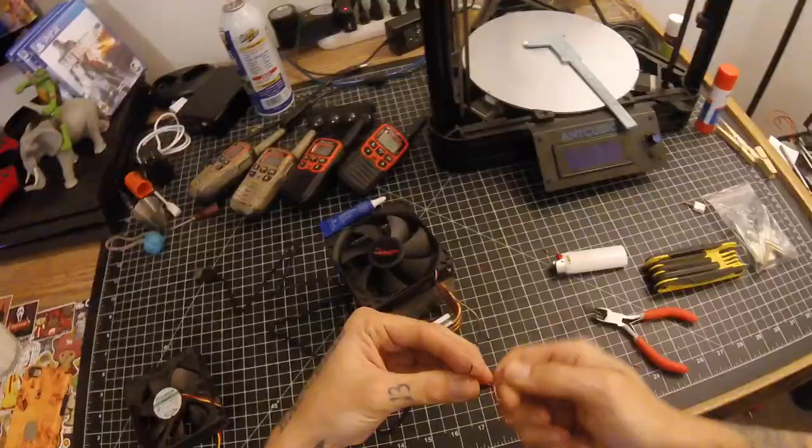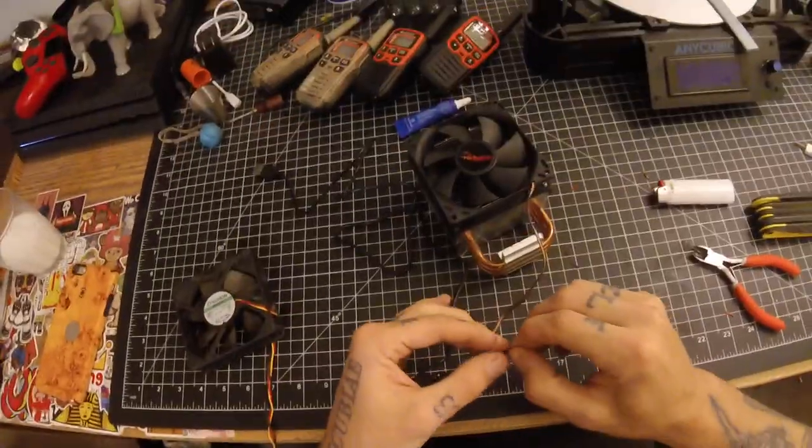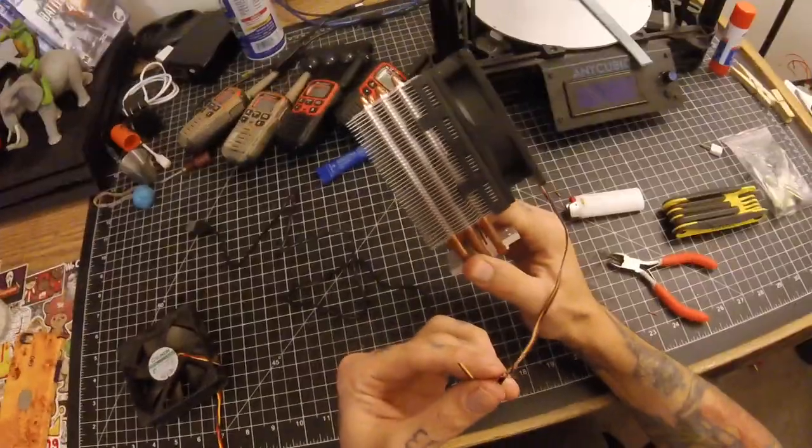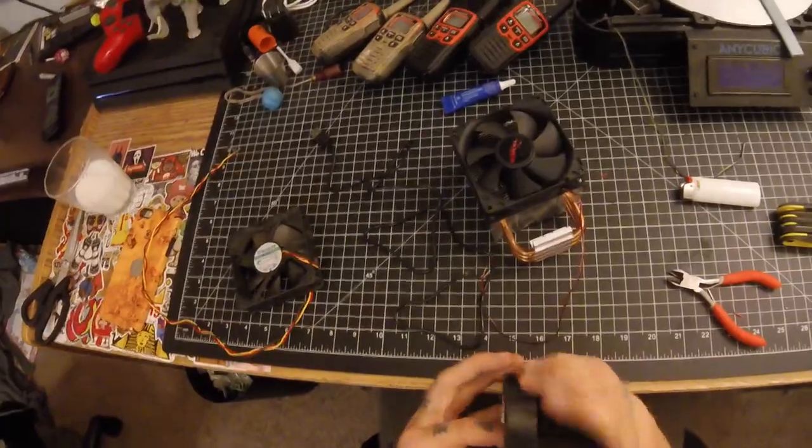About the same. Now that all the testing is complete, I think I'm going to use the fan with the cooling block on it. It should add a little bit of extra cooling power. Now I'll just tape the wires up.